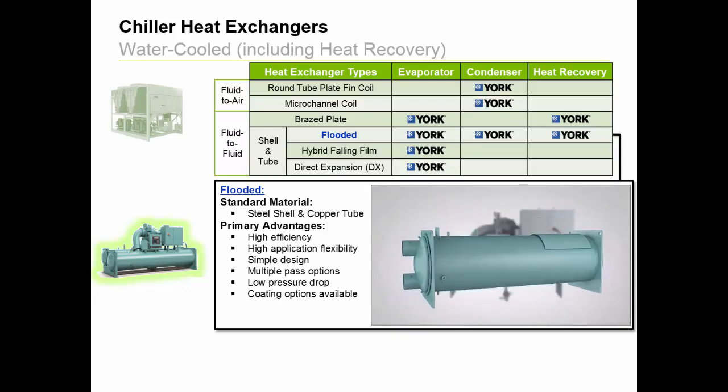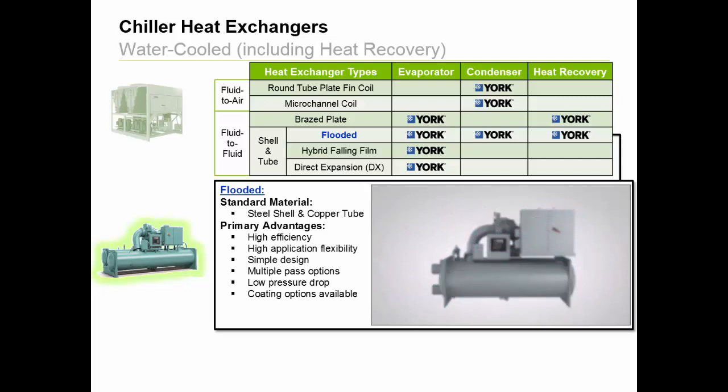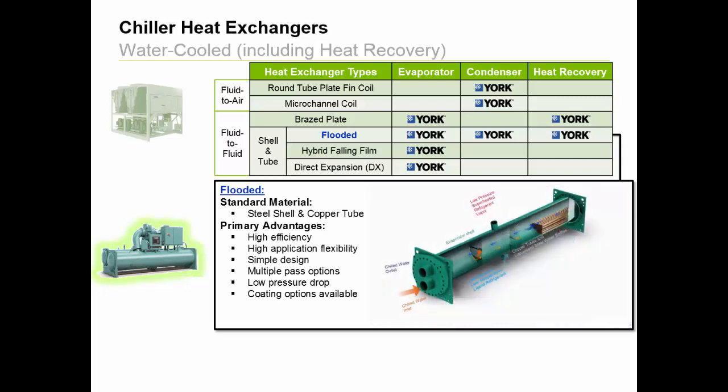They are composed of copper tubes held in place with steel supports and a steel wrapper, also known as the shell. With this design, chilled water flows through the tubes and refrigerant floods inside the shell covering the tubes. And as refrigerant passes over the tubes, heat energy is pulled away from the chilled water and into the refrigerant cycle, causing the refrigerant to change state from a liquid to a gas, and causing the chilled liquid to get colder, which is then sent back to the facility for useful purposes.